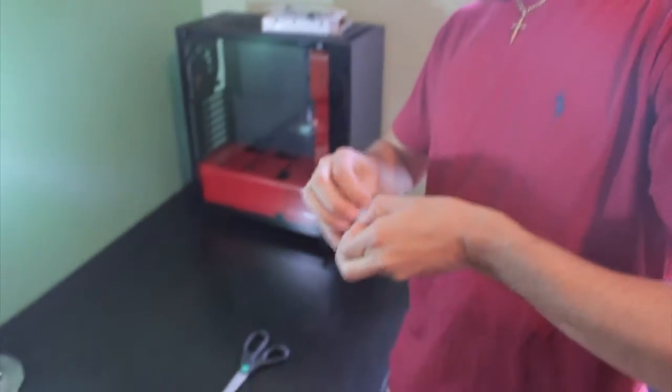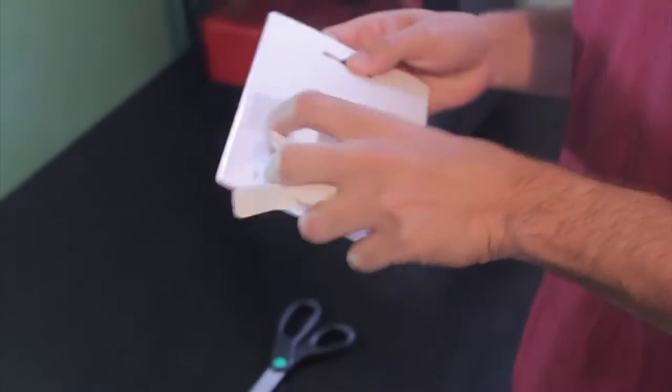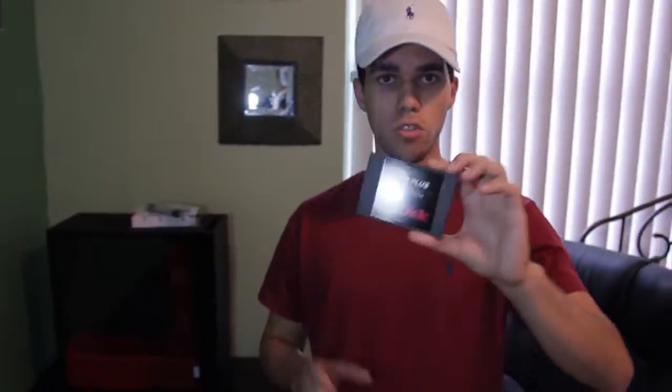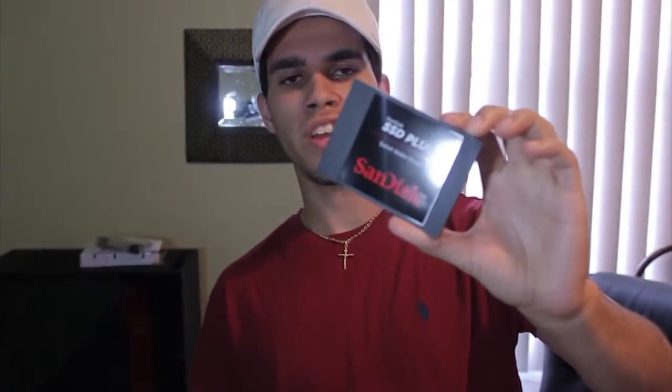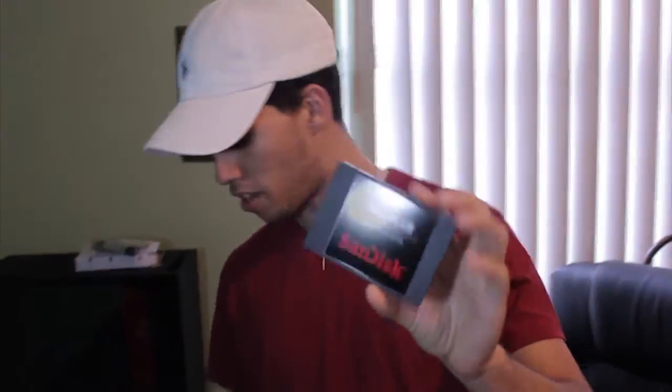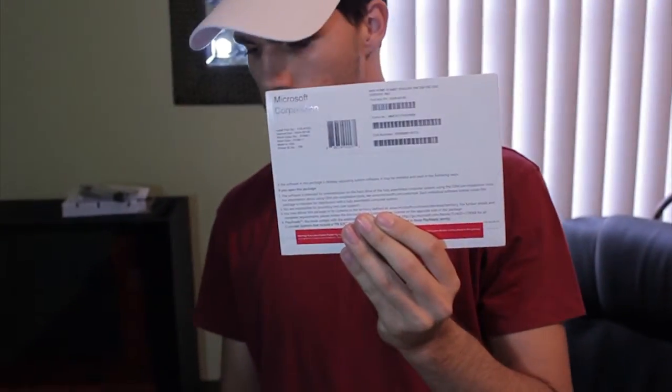I don't even know how I'm going to open this. Alright, so this is what it looks like out of the box - it's not too big, about two by three inches, so you should have no problem fitting it into your PC. And this is the Windows 10 64-bit disc - I'm not even going to open that, there's really no point.